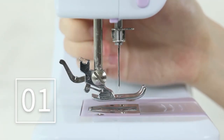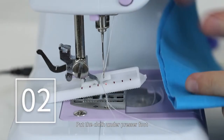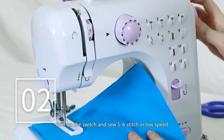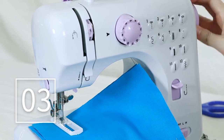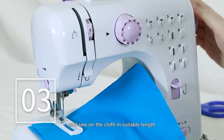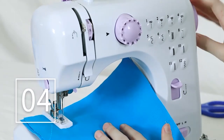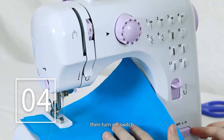Buttonhole sewing: change the foot to the buttonhole foot. Put the cloth under the presser foot and lower the presser foot lifter. Choose the seventh stitch, turn on the switch and sew on the cloth in suitable length, then turn off the switch. Try to keep the sewing stitch in a straight line. Choose the eighth stitch to sew five to six stitches at low speed, then turn off the switch.